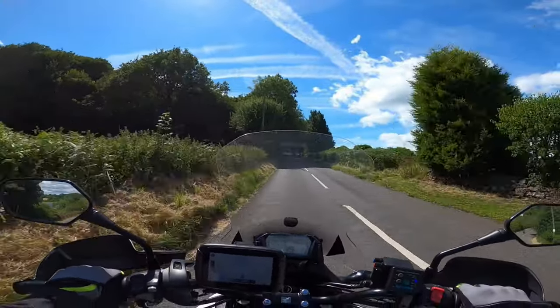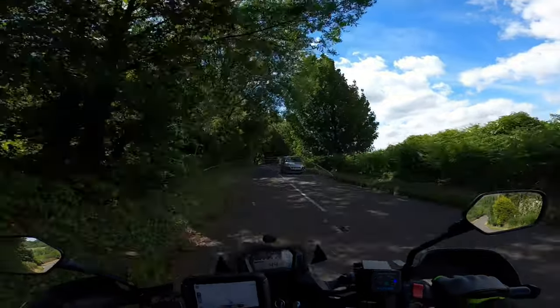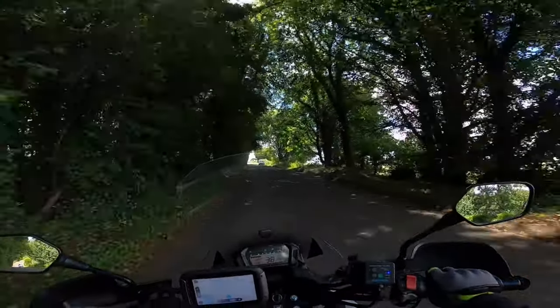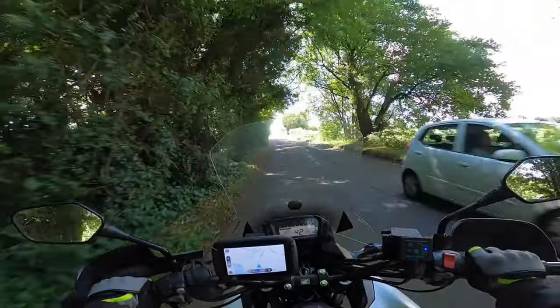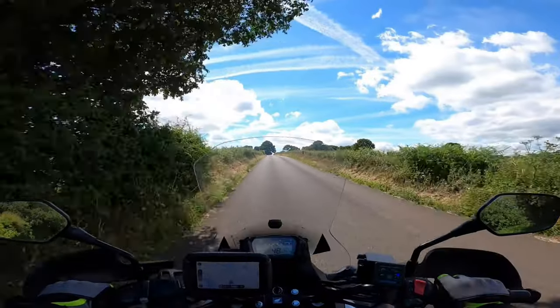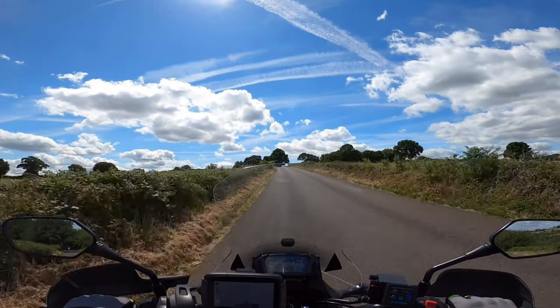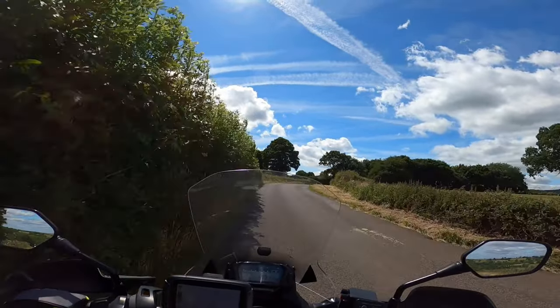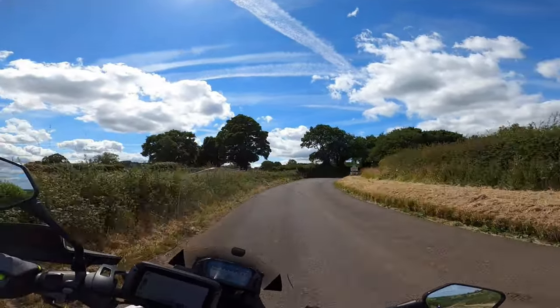Holding 2, over to 3 and back to 2. Opening the throttle against the hill to keep the speed up. Quite a good view at the moment. Coming over to 1 for the bend, trying to gain the view around the bend. Can't quite get the view so I've got to ease off my throttle a little bit.